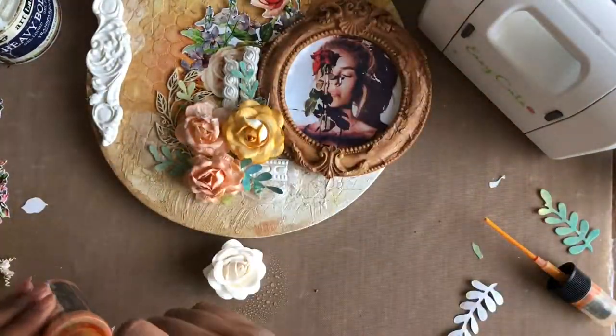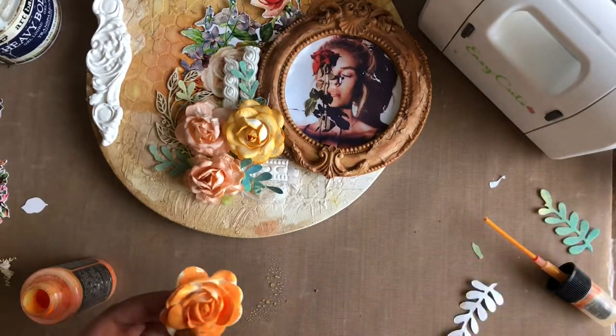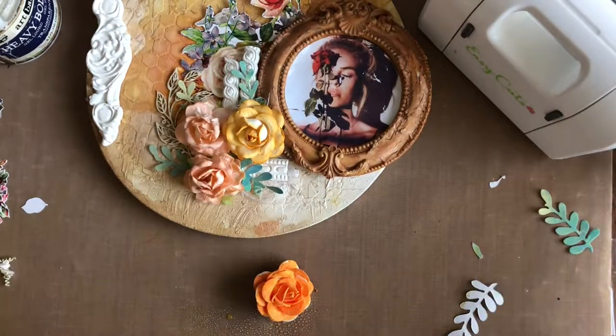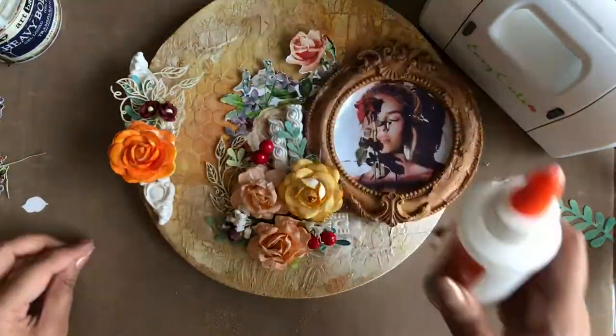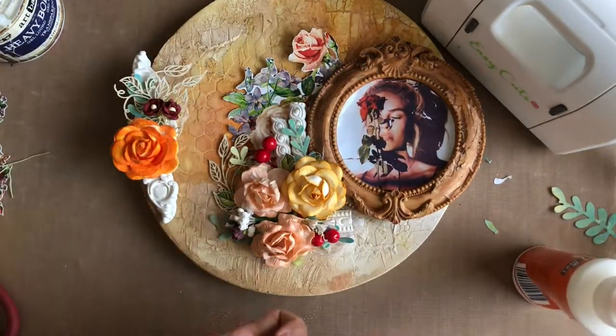Next, I am using a white mulberry flower and colouring it with the same background colour for a blended look. I am now continuing to add some fussy cutout leaves and flower bunches from the Whispering Love Motif Sheet to add more layers in the background.